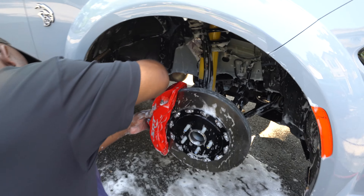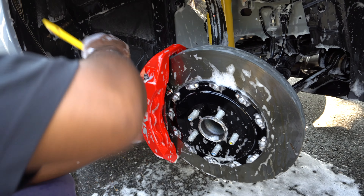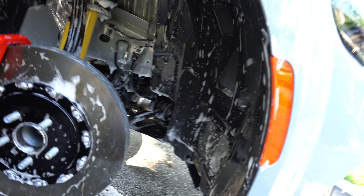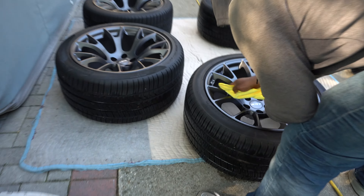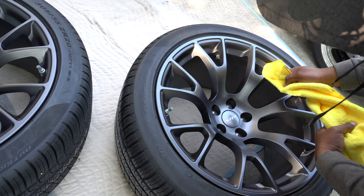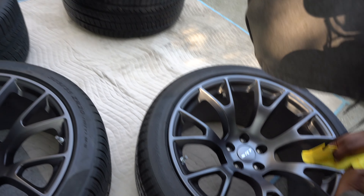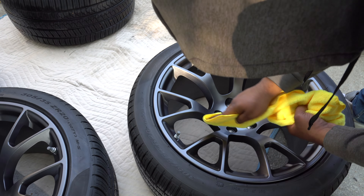I got my dad cleaning the calipers so we can coat them too. As you can see, he also cleaned underneath, making sure everything under the car looks clean. My brother over here is making sure nothing's on the wheels — all that glue stuff from the plastic is off the wheels. After he's done with all four wheels, he's going to start putting the coat on.